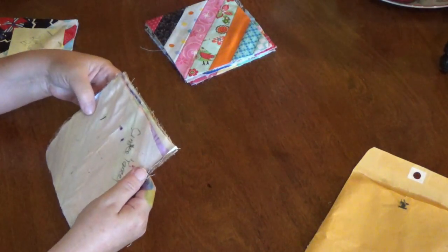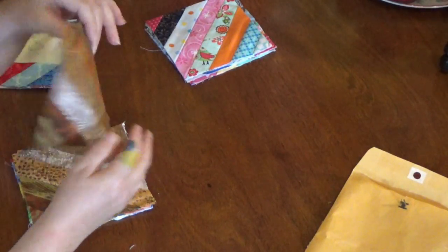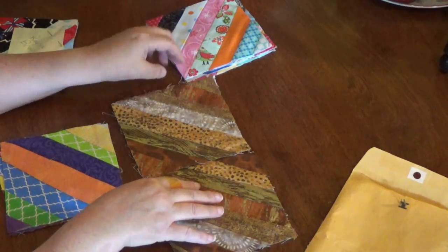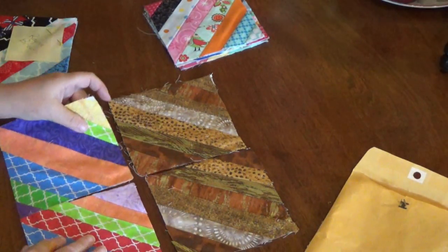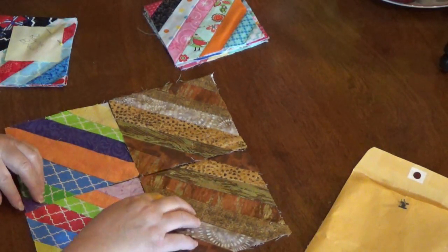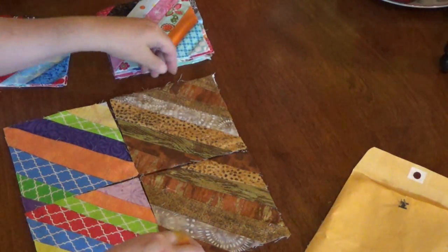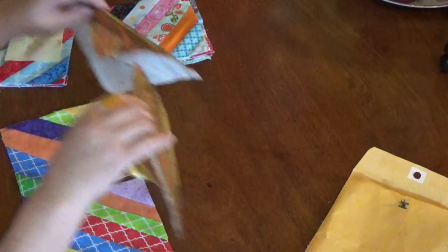Here's another set and these were from Cindy. Oh, Cindy — oh look at that! Cindy used some real pretty metallics on those, those are pretty. Okay, this is gonna be a nice accent.